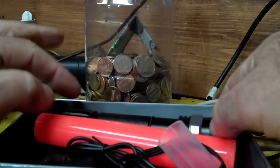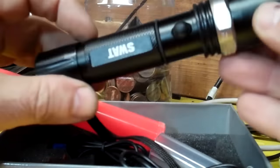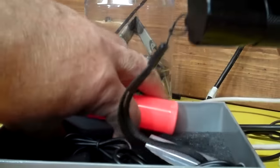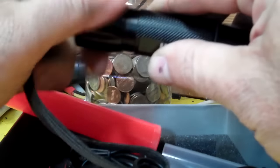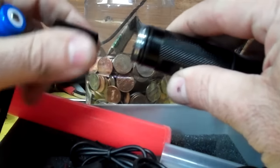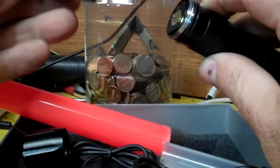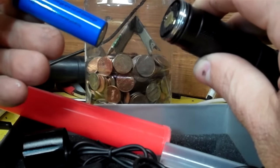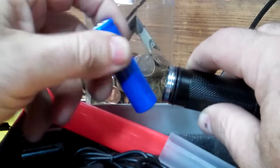You saw that in my previous video. Here's the flashlight. I should have been a little more prepared — I don't know if it's charged up or not. I might be biting off a little more than I can chew here.